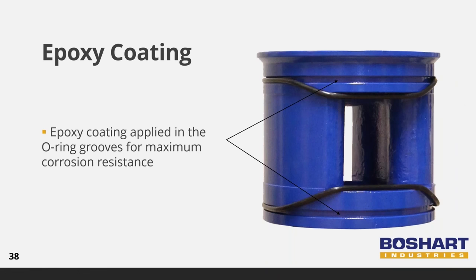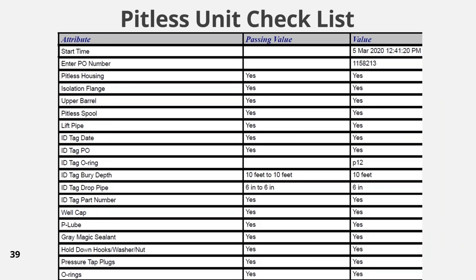Every spool has precision machined O-ring grooves. Our ductile iron spools have epoxy coating in the O-ring groove for maximum corrosion resistance. Each pitless unit is closely inspected before shipping. A QA employee inspects each component and fills out a checklist on the quality management system, keeping a permanent quality assurance record for each individual pitless unit.